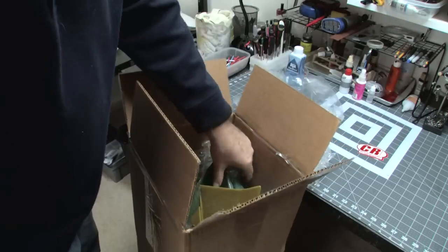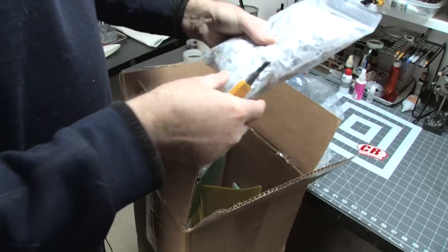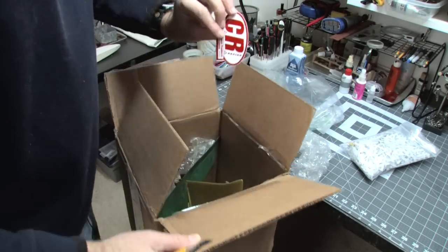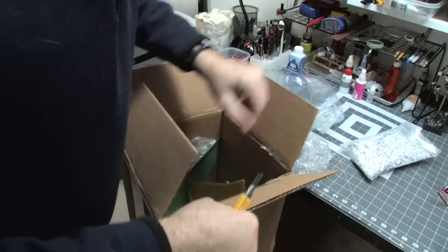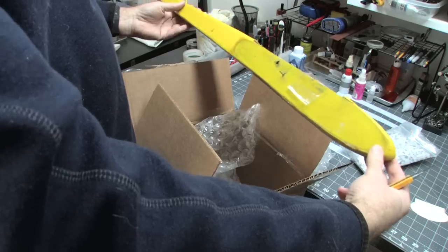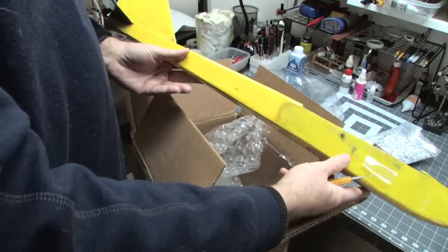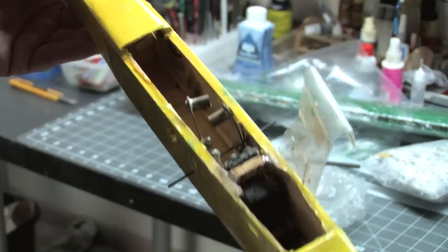There's a turbo in here somewhere. It's well packed. Another CR sticker — those are extremely rare. And look at this — a turbo. This looks like a Turbo S, the 50-inch version, winger-on plane, all wood.